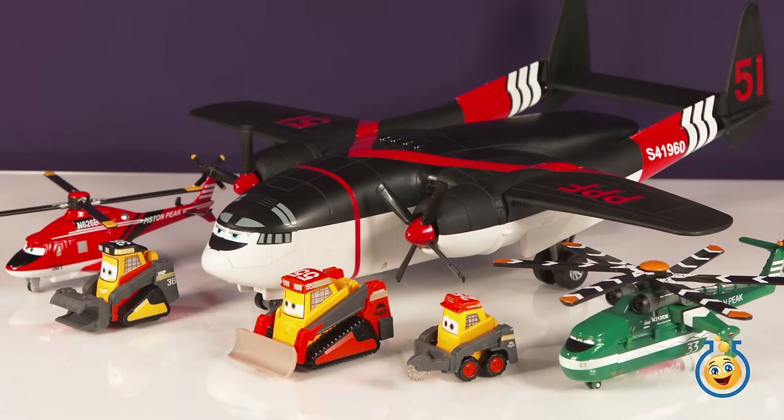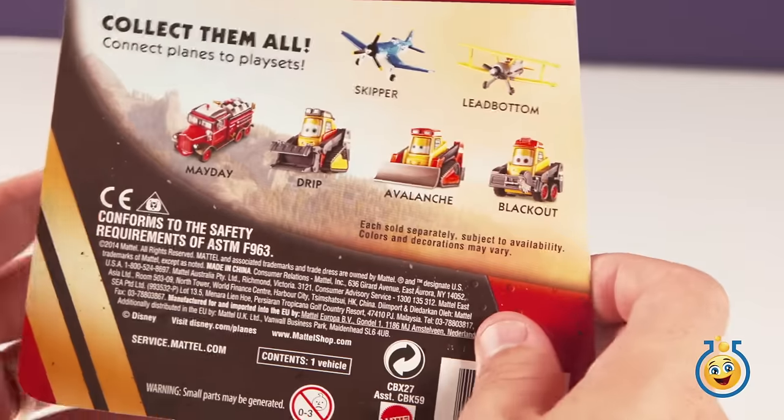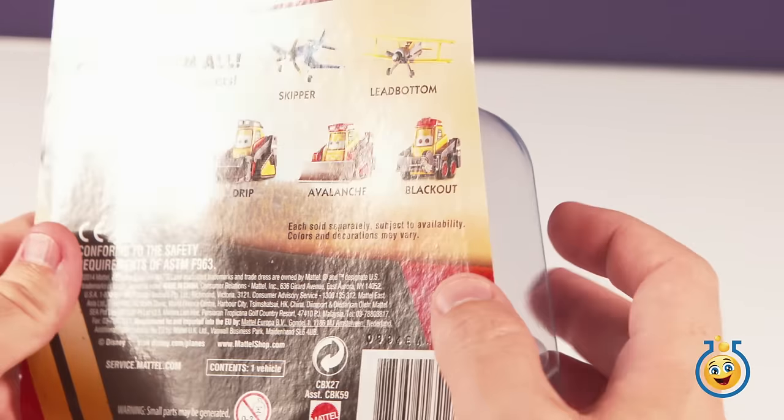Hi everyone and welcome to Toy Lab TV. Today we're going to talk about more toys for Disney's movie Planes, Fire and Rescue.